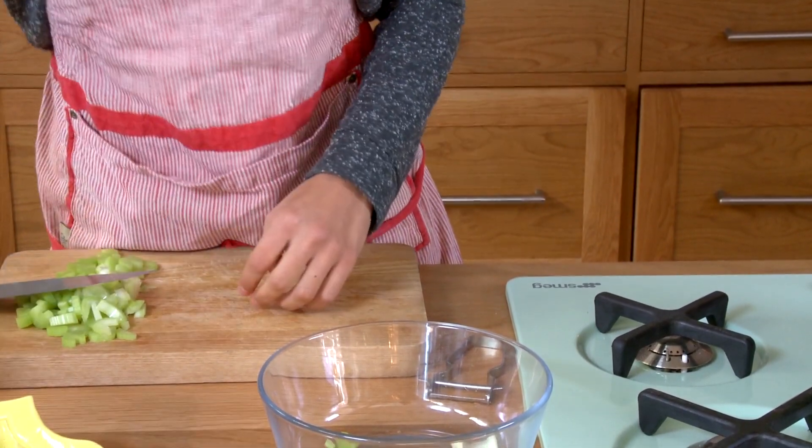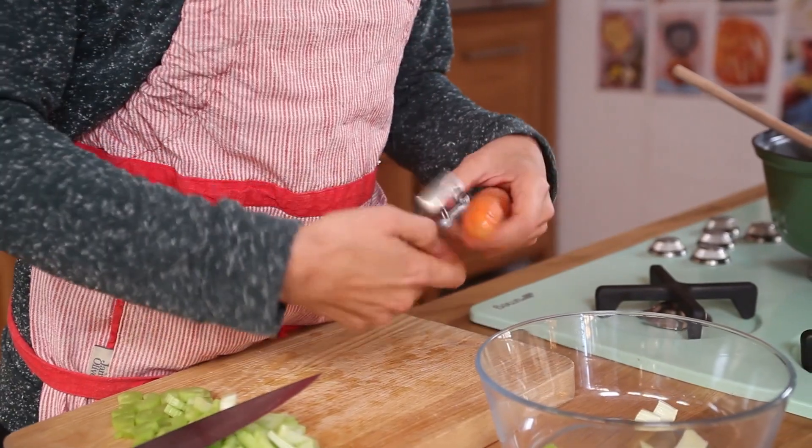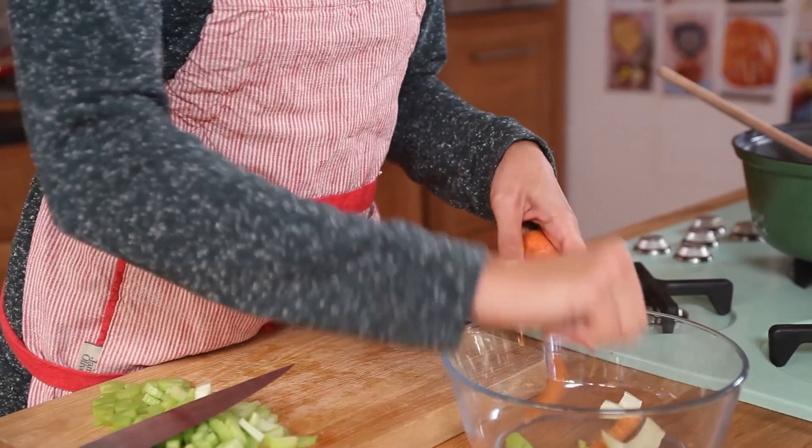Now with the carrots — depending on how small or fresh your carrots are, you can peel them or just scrub them. I'm just going to peel these.